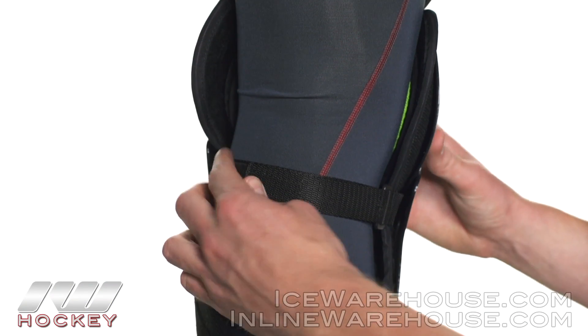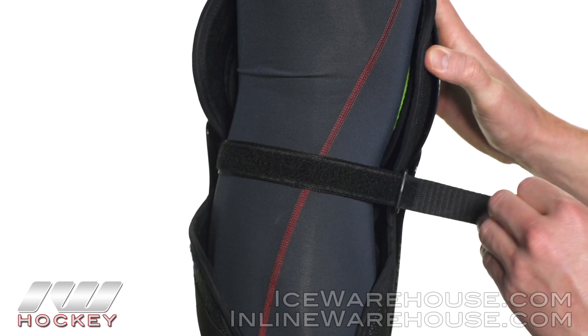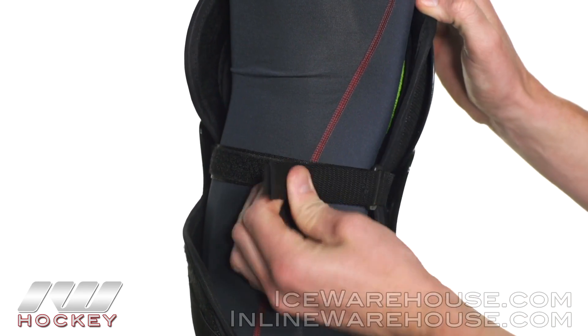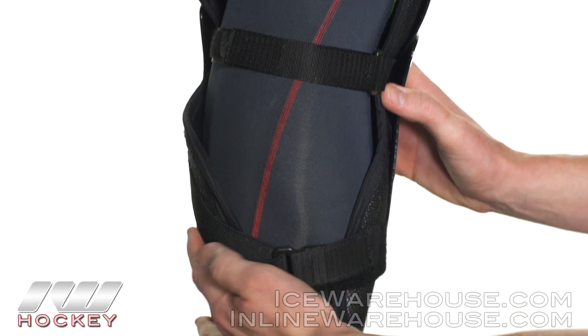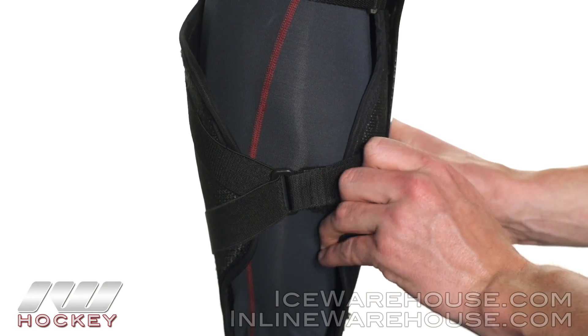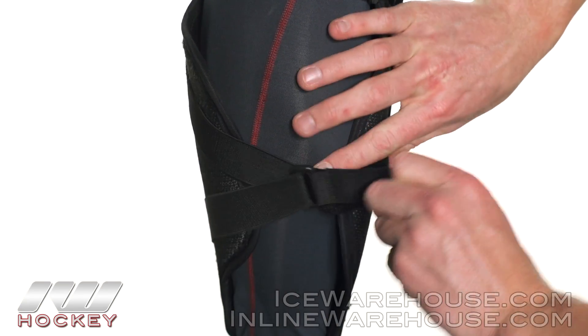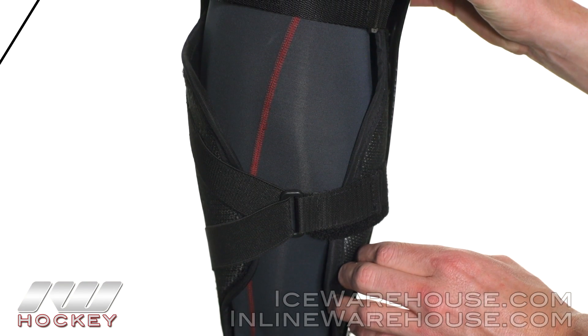As far as the strapping goes, there's a single strap up top — nice quality nylon — you put it through the loop and wrap it around giving it a nice tight lock. Down below you've got two neoprene straps and a nylon anchor, creating a Y-effect, grabbing from two places and anchoring in, giving you a really secure lock.